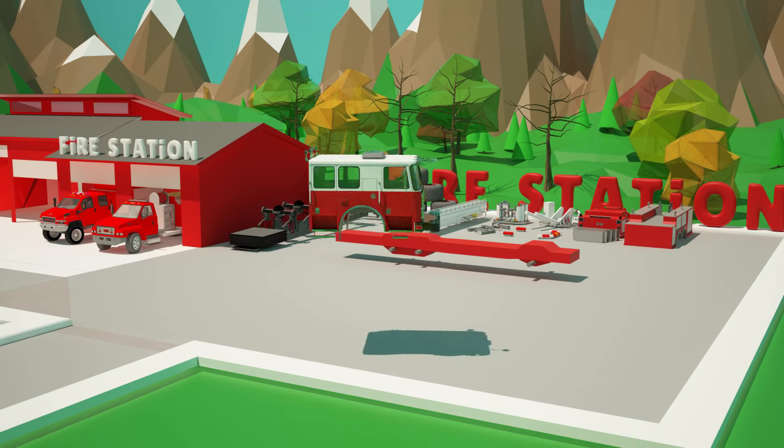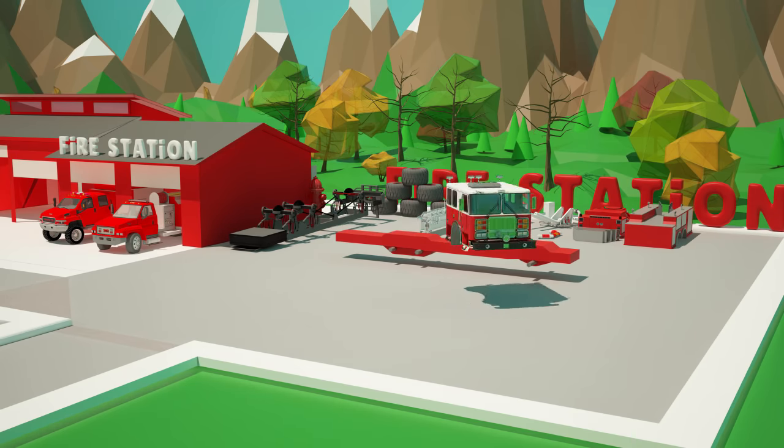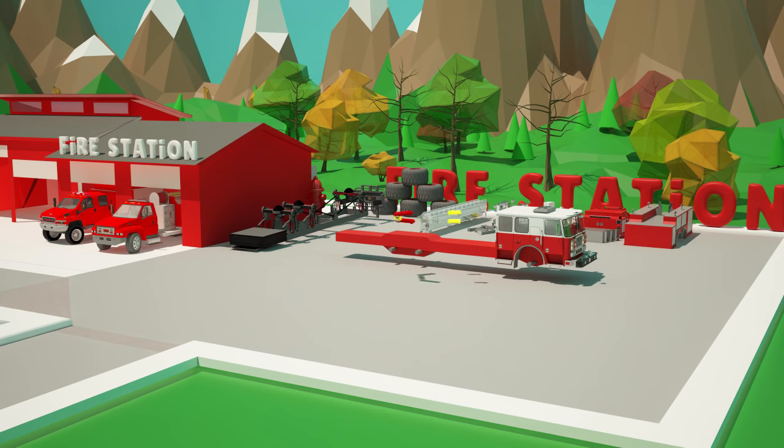We set the cabin where the firefighters will be sitting, right here. Good job! On the cabin, we set up emergency lights that will signal to other car riders to stop in case of fire. Then we attach the center section with the fire equipment.